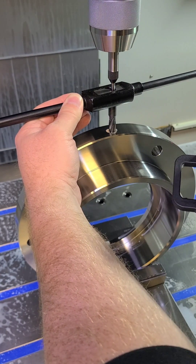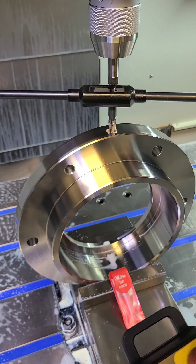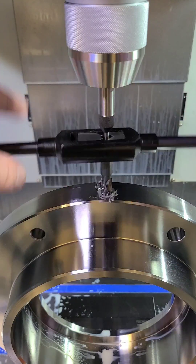If you've ever struggled to keep a tap from wandering off while you're starting it by hand, a spring tension tap guide can help with that. Without this tool, constant adjustments to the spindle height would have to be made to keep pace with the tap.